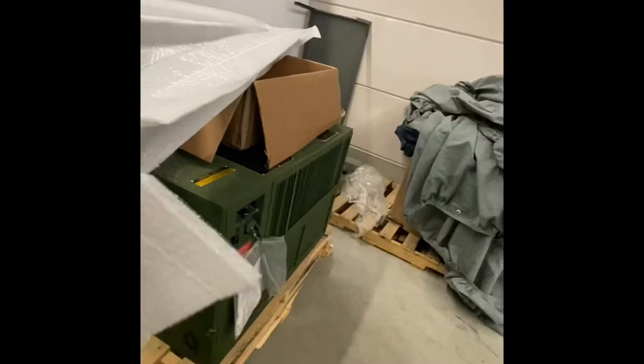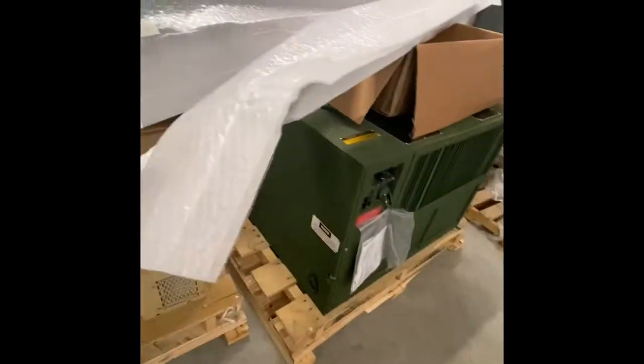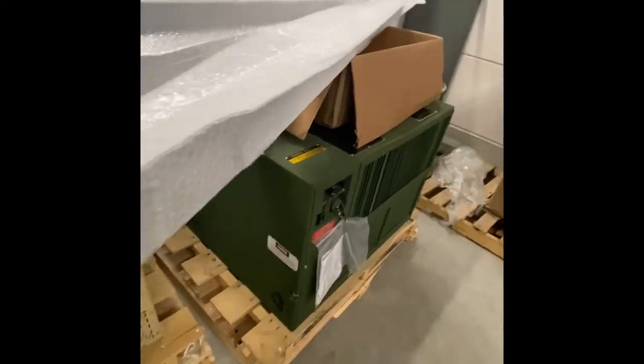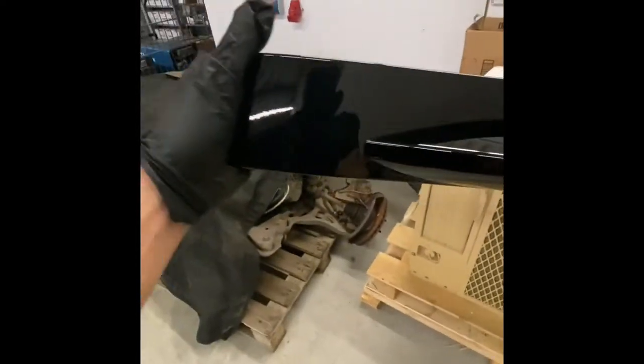I'm using gloves because I don't want to get the new skirts dirty. The trunk's just like this for the time being — not the whole time, don't judge me. Alright, I'm going to pull the skirt out. Look at it.